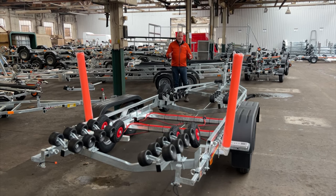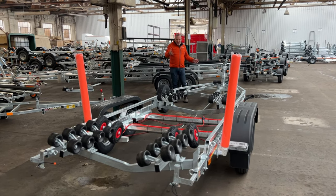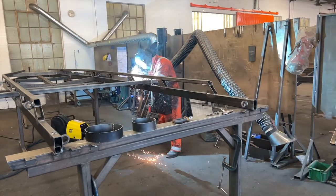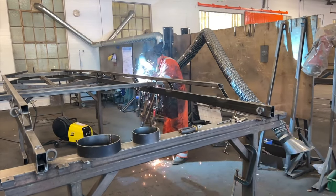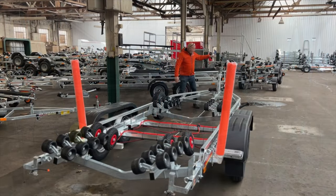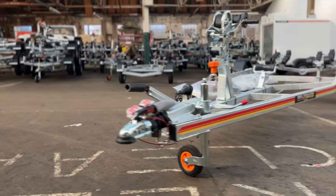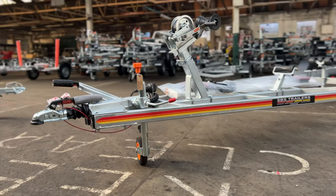It all starts with the chassis, which we've discussed. The SBS is a fully welded A-frame — absolutely bullet strong. We spoke about the adjustability in the winch post, the different heights available to suit your bow eye. This can of course adjust up and down if it just needs that little bit of finessing.